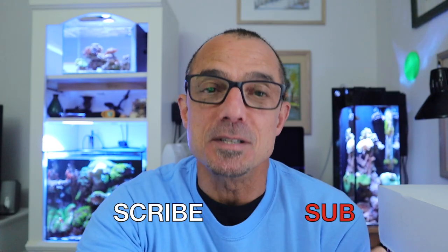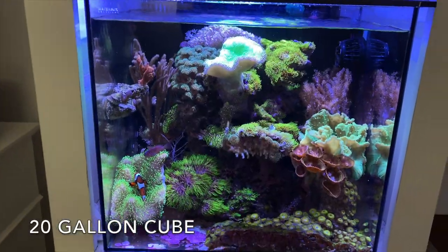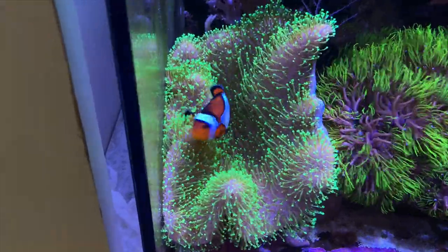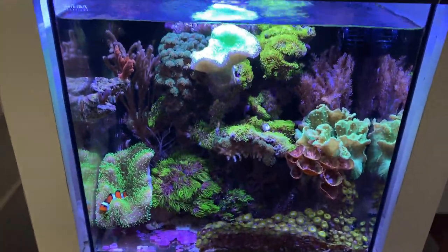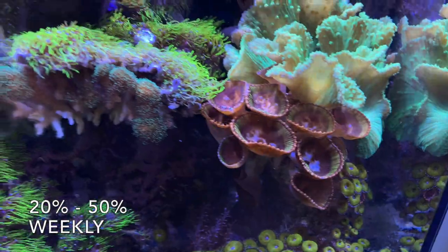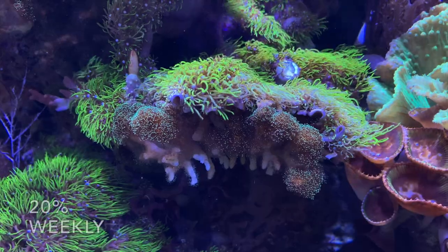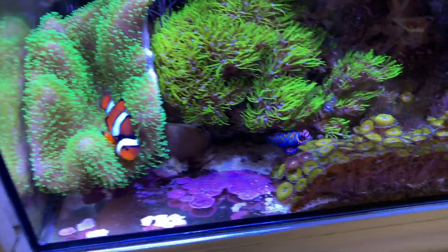The first one is consistent weekly water changes. Here's my 20-gallon — this is a five-year-old tank that started out in a 10-gallon with all these corals being one-tenth the size they are now. The reason for the success in this tank was water changes. I do about 20% weekly, and this is an extremely healthy, vibrant, growing tank.